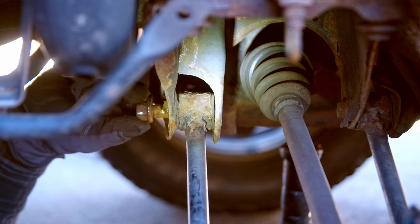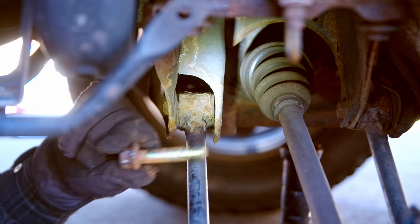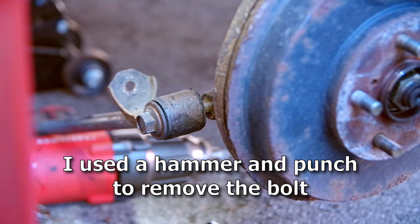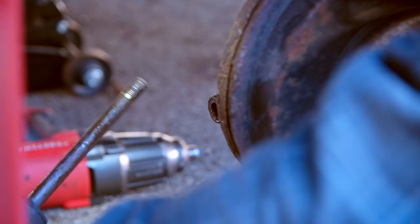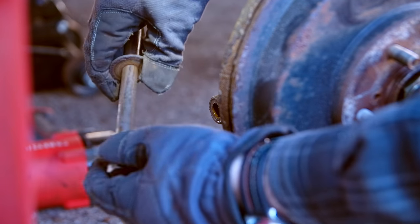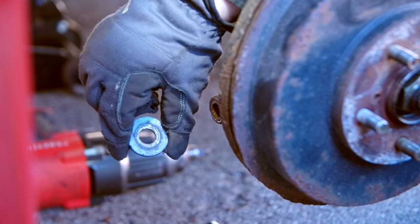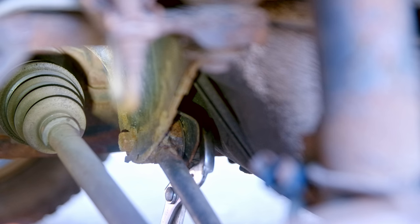That bolt does have a cammed portion to it, as you can see there. Once that bolt is out, we can release the arm from the subframe, and then we can get our knuckle bolt out — it should come out way easier now. We slide that bolt out, and that bolt will have a washer on it as well. Take that washer off, and I'm going to clean up this bolt just because it was hard to take out — I don't want it to be hard to remove later.